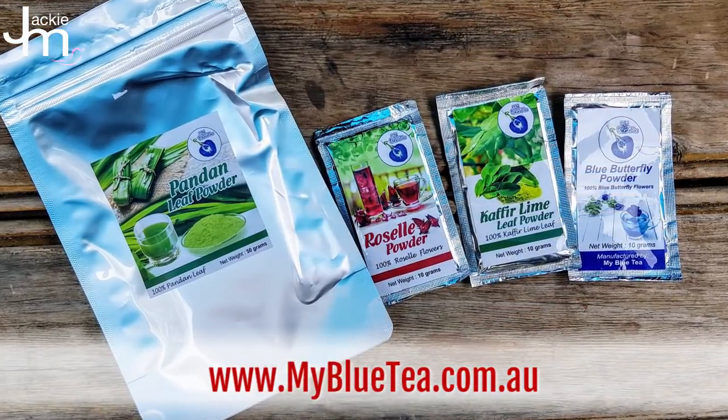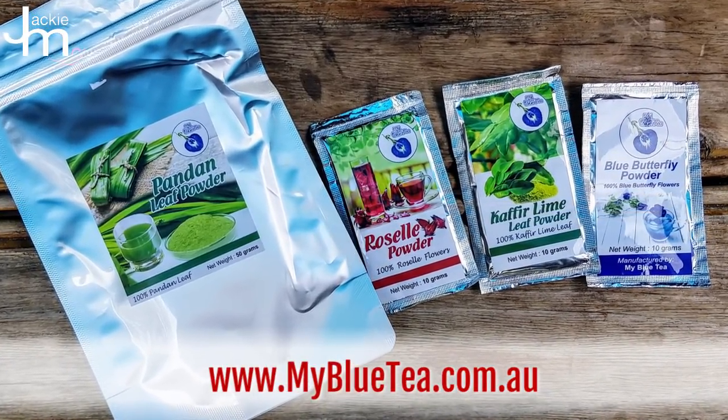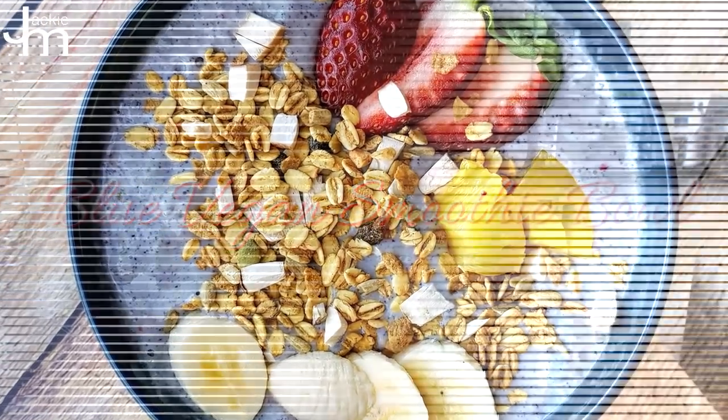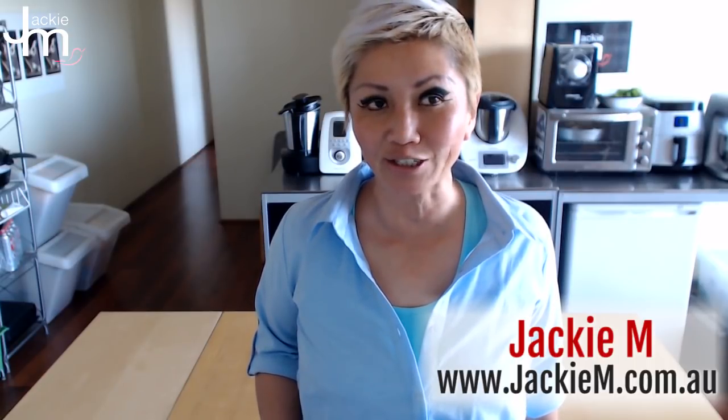Hi guys, Jackie M here. I'm a little bit late to this whole smoothie bowl craze thing, but I came into possession of some of these natural blue flower powder sachets sent out to me by MyBlueTea.com.au. I figured since they're meant to be healthy, I might as well make something healthy with them, so I decided to experiment with making a tropical vegan smoothie bowl and incorporating the blue flower extract into it, so have a look and see how I did it.